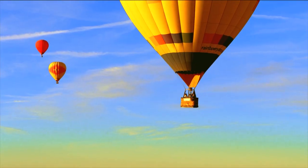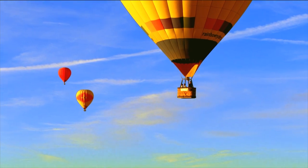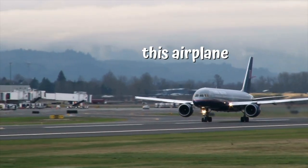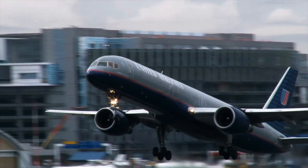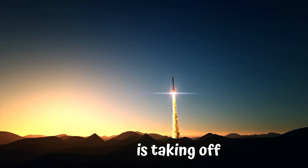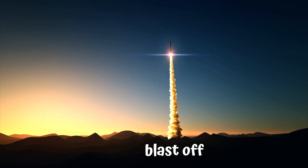These hot air balloons are going up — they are flying up in the sky. This air balloon is going up into the sky. This rocket is taking off, up into the sky. That's called a blast-off.